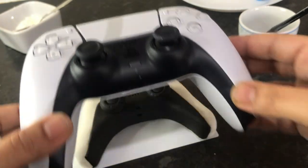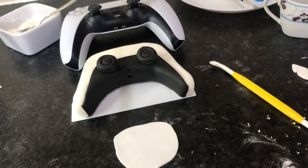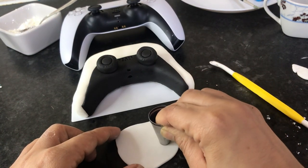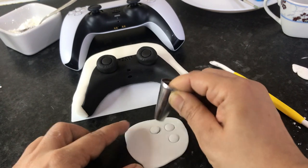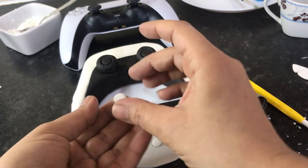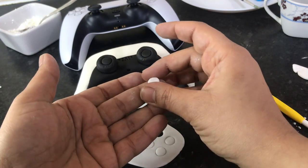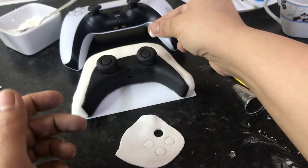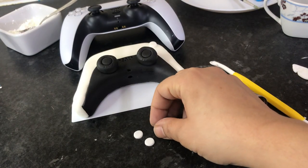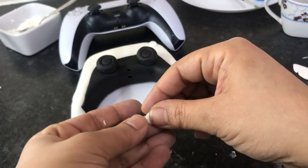Looking at the controller, I have to make the four circles on the side — the iconic look of the PlayStation consoles. I'm using a nozzle with a circle shape to cut out small circles. When the four circles are made, check they're in proportion to the actual controller, then leave them to dry so they're easier to draw on.